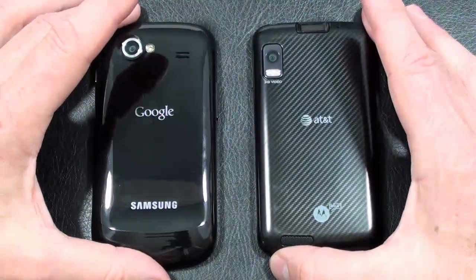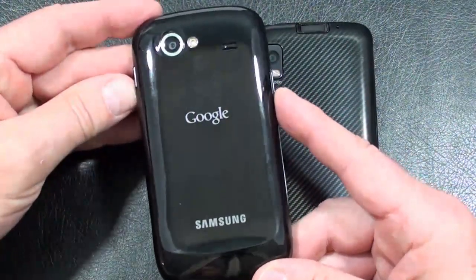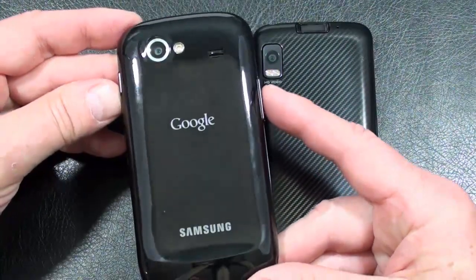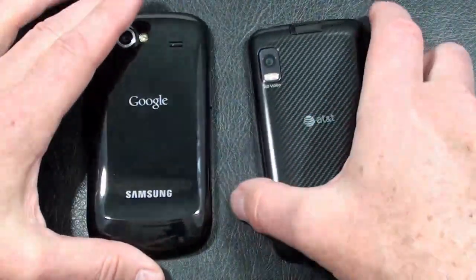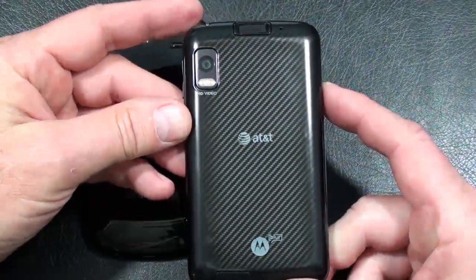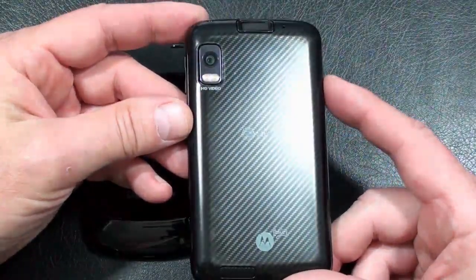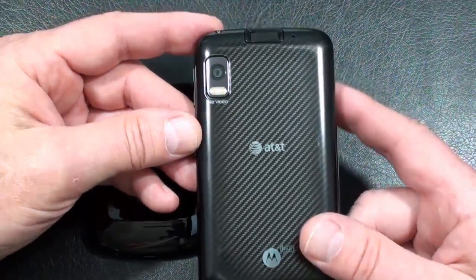Both phones offer 5 megapixel cameras. On the Nexus S, you get autofocus, LED flash, and geotagging, with video capture at WVGA 30 frames per second. On the Atrix 4G, you get autofocus, dual LED flash, geotagging, image stabilization, and a big bump up in video capture to 720p HD at 30 frames per second.